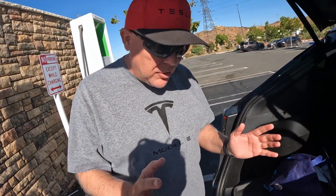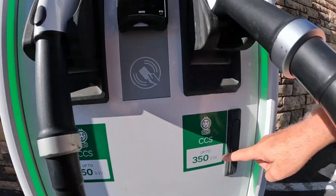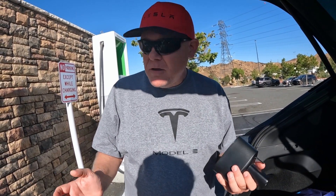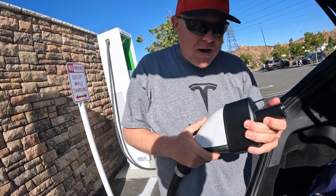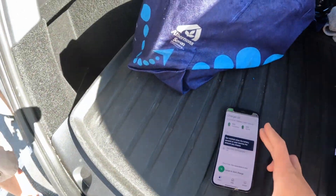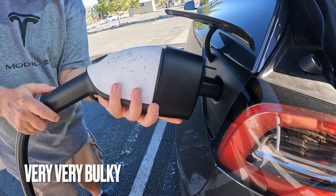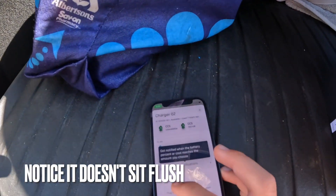We are on Charger 2 — it's a 350 kilowatt unit, which is good. This is our first time using the CCS-1 adapter at Electrify America; we've used it at a public rest stop before. Let's get it plugged in. It's got to be super tight. Actually, this is already better than the rest stop, which was really hard to get locked into place. Let's go to the app on Charger 2.